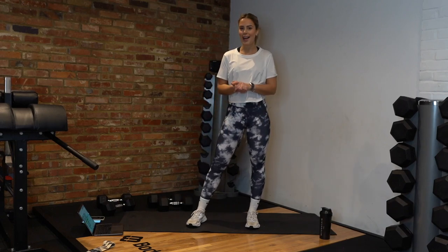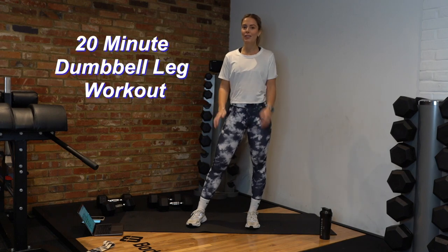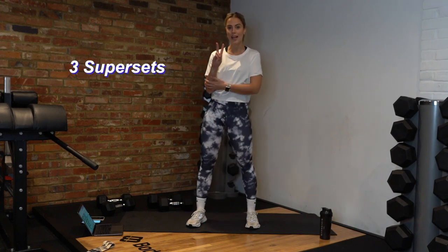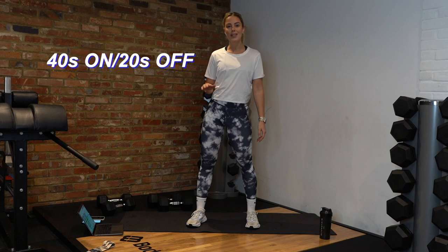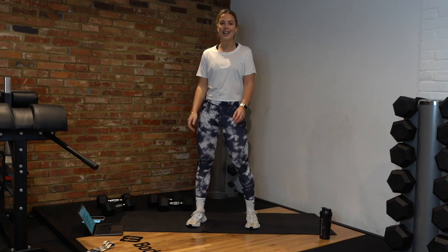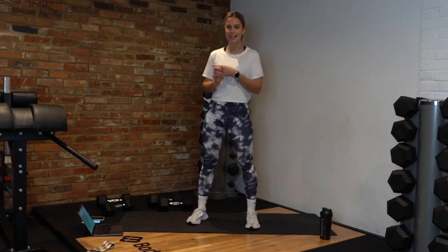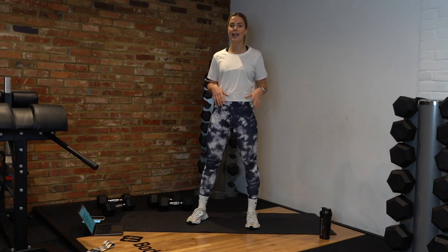Hey guys, welcome back to Workout Wednesday with Ellie. Today I'm going to be taking you through a 20 to 25 minute dumbbell and band leg workout. In today's workout we have three super sets, doing two exercises in each. We'll be doing 40 seconds of work for each exercise, followed by 20 seconds of rest, and for each super set we'll be doing three rounds. The dumbbells I'm using today are a pair of 10 kilo dumbbells and a pair of 8 kilo dumbbells — as we're training legs, you can go a little bit heavier than upper body.